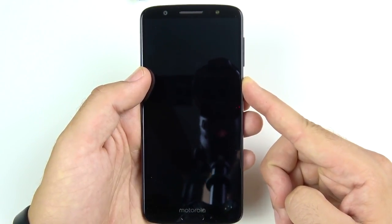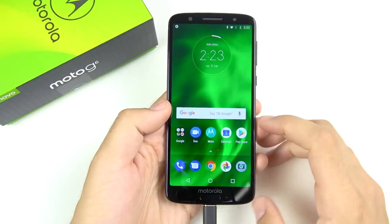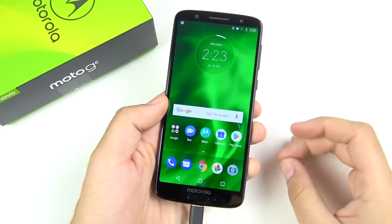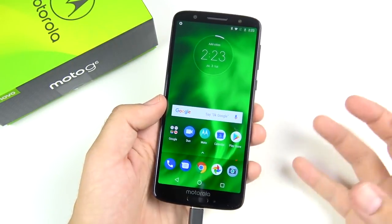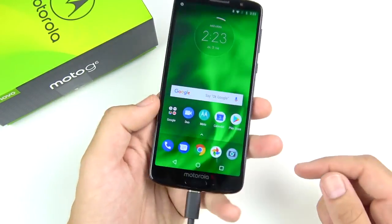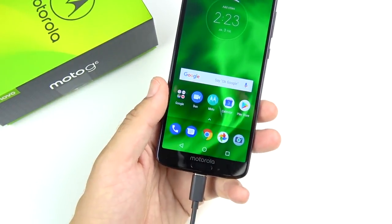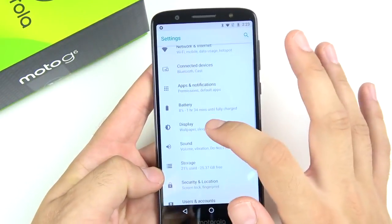Let's go ahead and boot this up to see what we're working with. I had to pause the video because there was no juice in this phone — first time all year I've unboxed a phone with no power. These get shipped from around the world and may run out of charge, but here we are with the Moto G6 powered up.